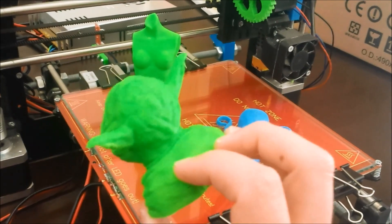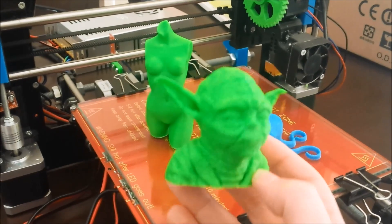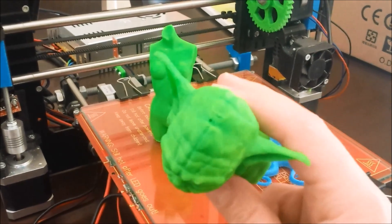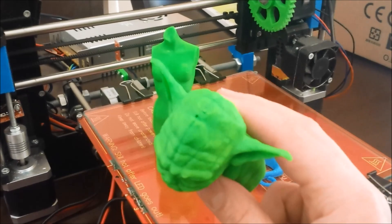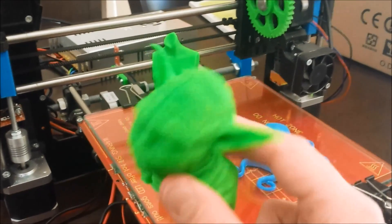I can't complain about this. This is the first go with the Yoda head. It took about four hours to complete and I'm very happy with it. There are a couple of holes right at the very top of his head — in the slicer program you can adjust the number of top layers. I'll bump that up from the default three to about seven or eight next time to fix that.